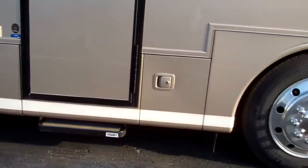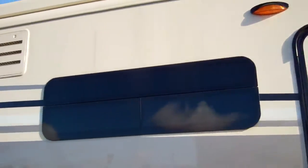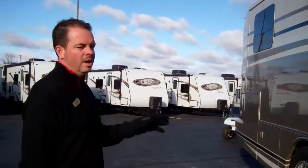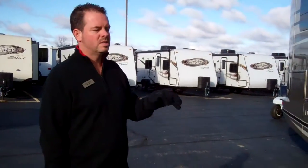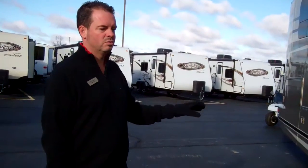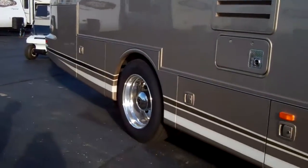You've got aluminum wheels on the unit — they're 22.5-inch tires. This unit kind of sets itself apart from a lot of the front-engine diesels. This is a true air ride, air brake unit. It's not like some of those you see out there that put a diesel engine in basically a gas chassis. This is a true diesel with air ride and air brakes, just like the big buses.